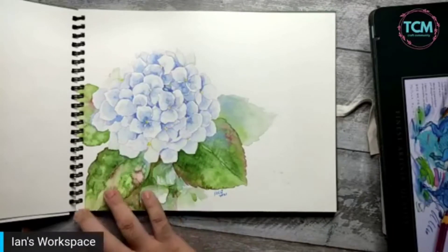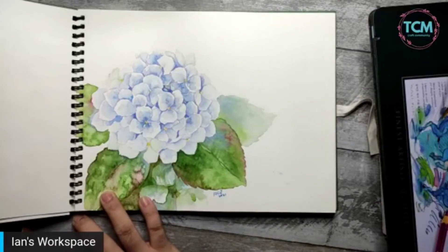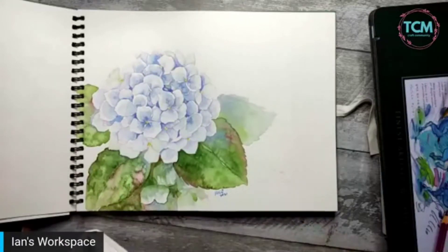That 3D flower from earlier — of course it's amazing — only five to six colors! That's what Ian teaches in his classes, so it's really worth joining his watercolor classes. The watercolor camp is happening in August over three days.